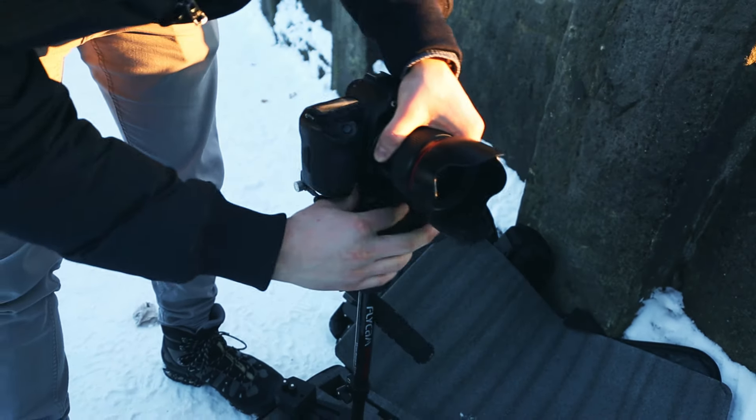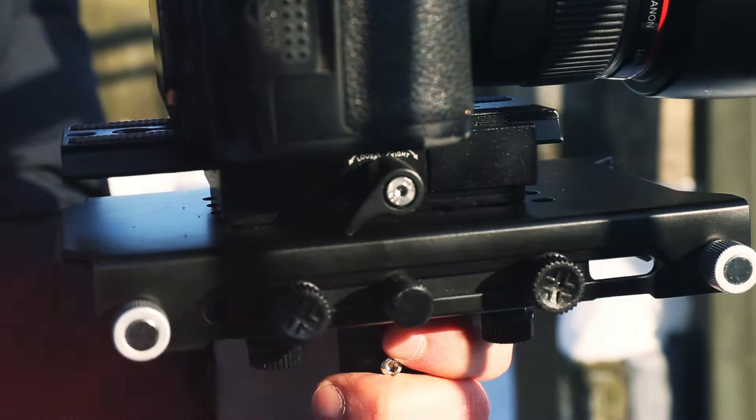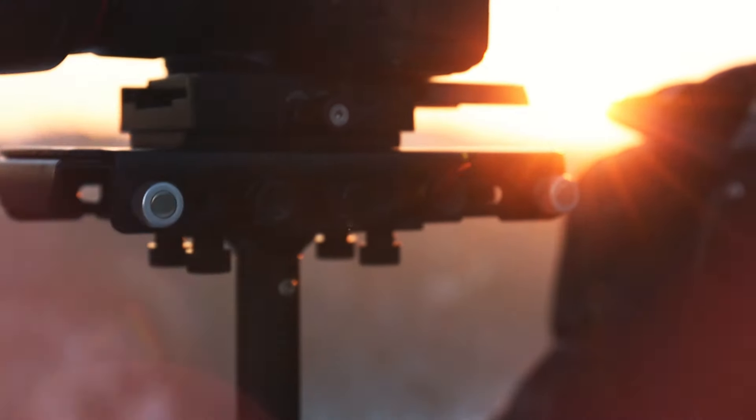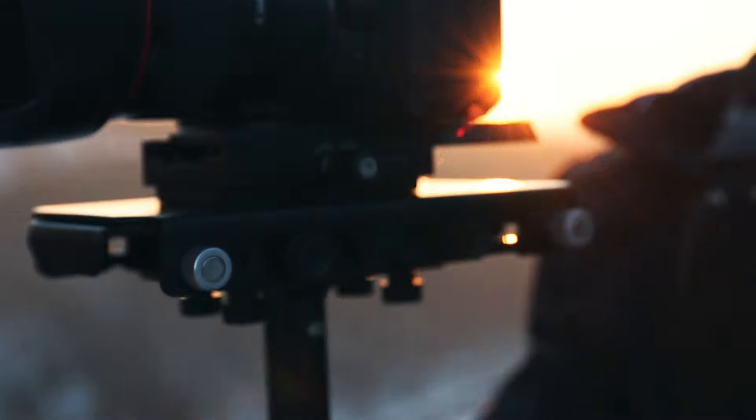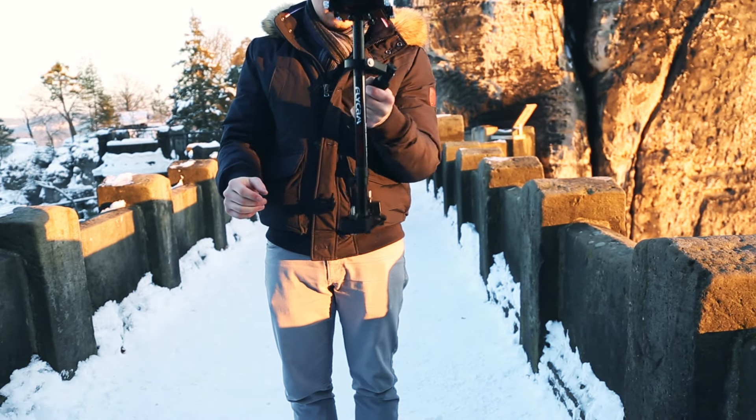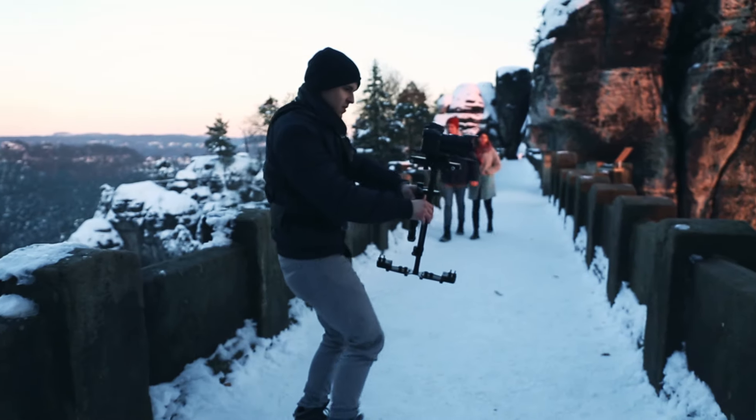A solid quick-release plate allows quick mounting and dismounting of your cameras. The CNC-constructed gimbal has ball bearings which provide rotational camera control with easy on-axis movement.